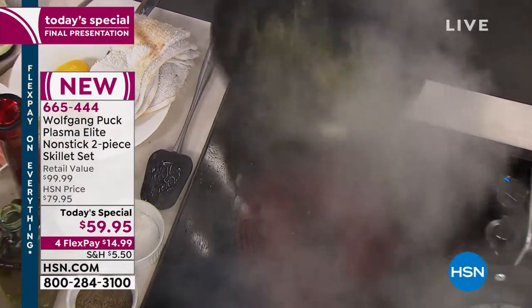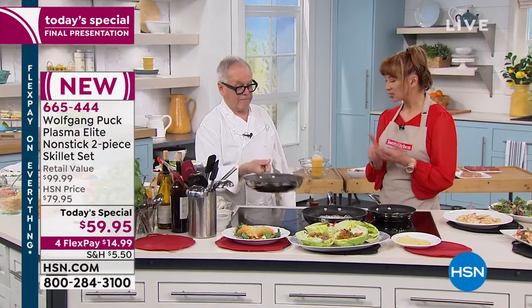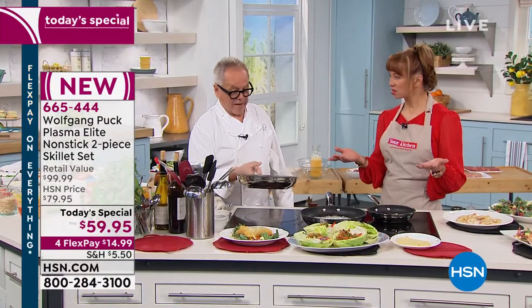So lemon juice, capers, parsley, and a teaspoon of butter — and you've got a perfect sauce.